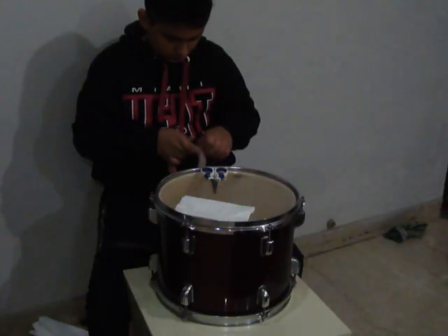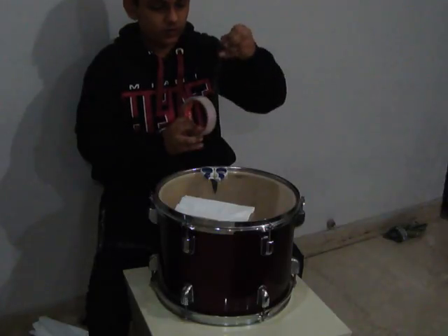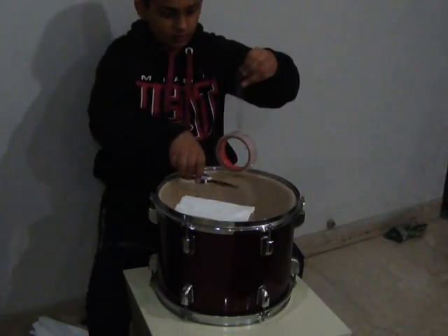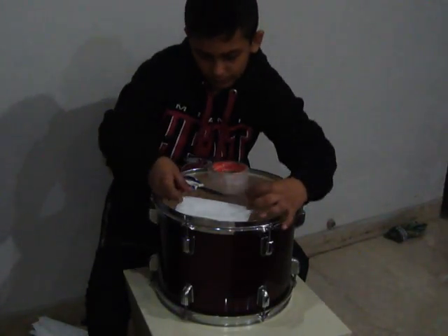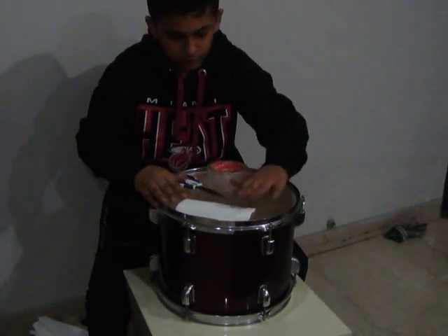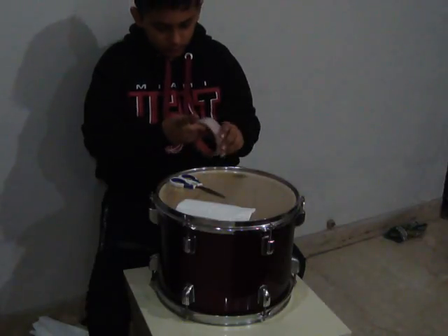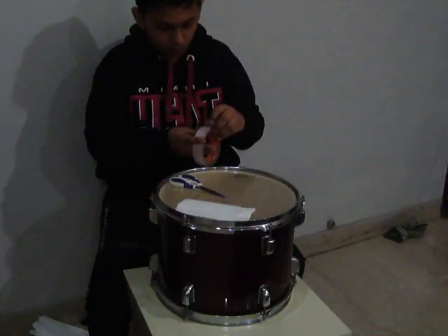Like this — first top and bottom, then left and right. Remember, half the tape should be sticking out so it sticks to the top and the tissue paper all together.